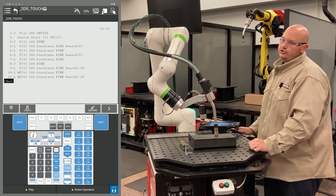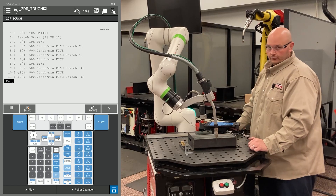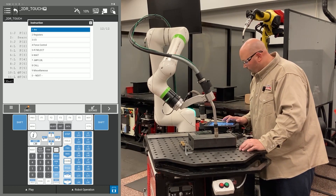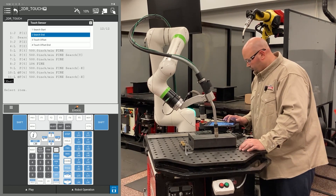A 2D with rotate requires two searches in two different search directions. I have two in the Y and two in the X. Now I'm going to tell the robot to stop searching — press F1 instruction, go to an option called touch sensor, and select search end.